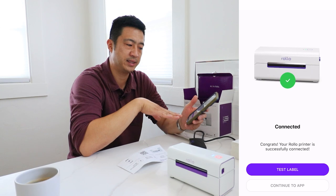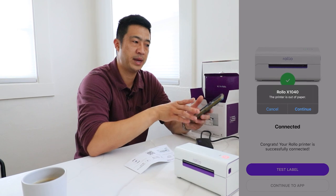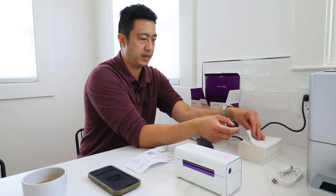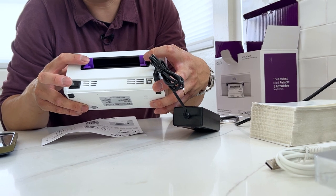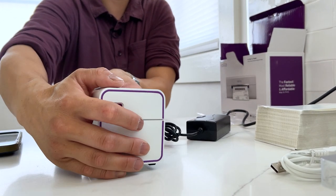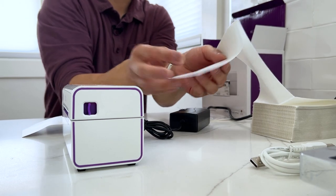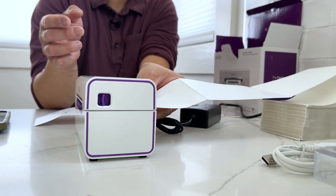It's asking if I want to print a test label — I'll go ahead and do that. It says the printer is out of paper. One thing that really helps with Rollo printers: you don't need to open the printer to load labels, you can just feed them through one side. I also want to confirm that these purple divider guides should be a little wider — if they're too close you risk jamming. Make sure they're fully opened, give enough space for the labels to feed, and make sure there are no cords in the way and everything is lined up. Let's go ahead and feed one in.